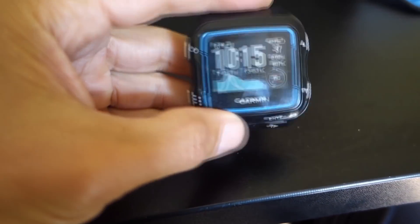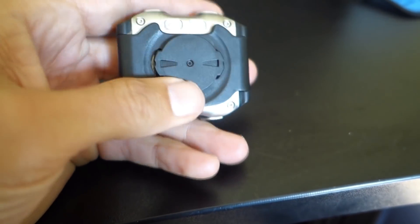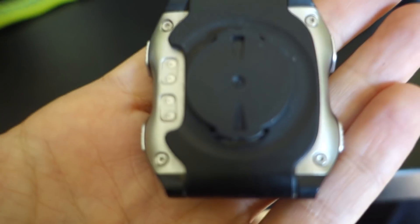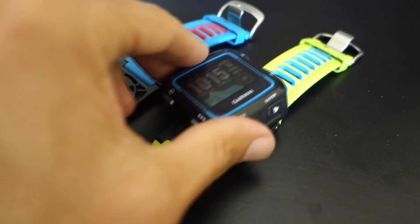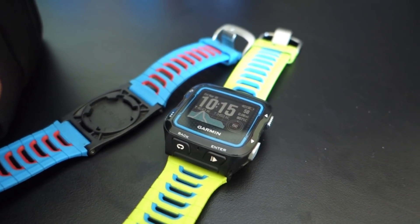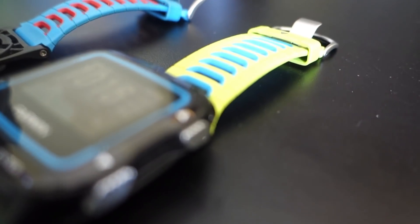Hey there, I wanted to do a quick video to help you with customizing your Garmin 920 XT. As a reminder, this is the quick release kit, and I have multiple watch bands that I can quickly insert this into, then click it and I'm ready to go. So let's get into today's little teaching on how to customize the 920 XT.